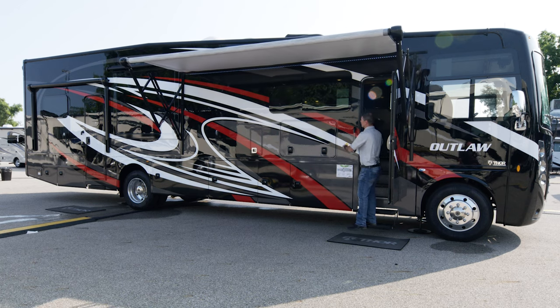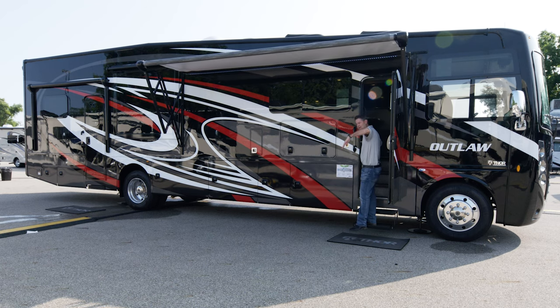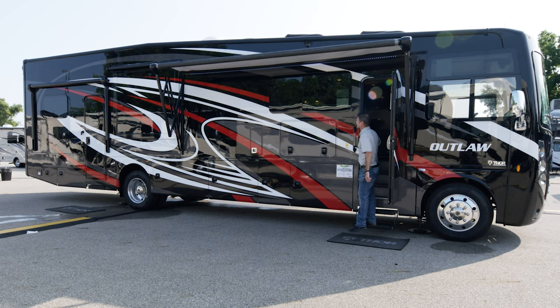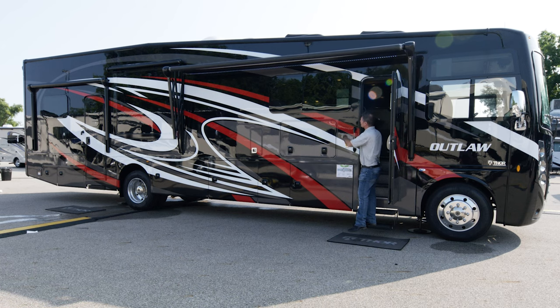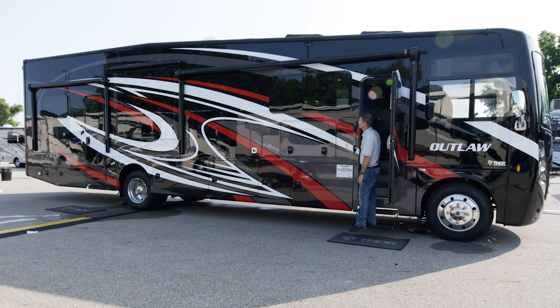You can open the windows as well. The nice thing about these frameless windows is they actually pitch out a little bit so you can open them and get a nice breeze and ventilation without worrying about rain getting in. So if your awning is in and your windows are open on a nice crisp fall night, you can get some great ventilation.